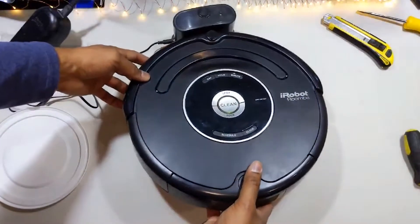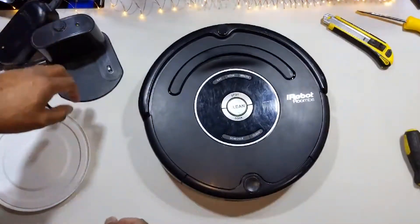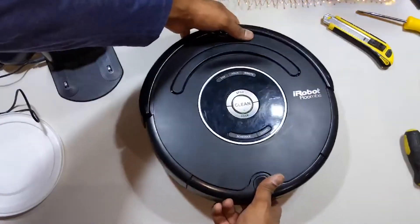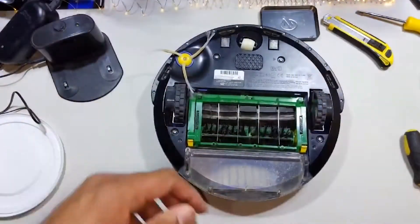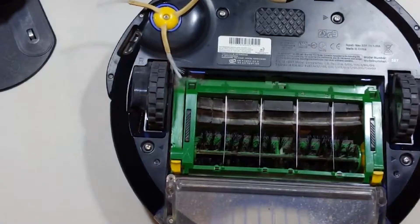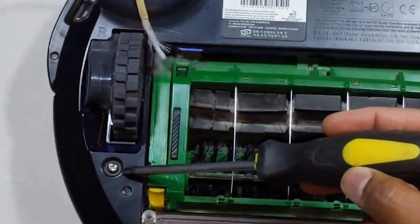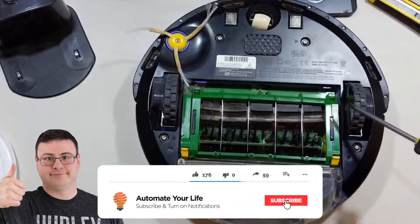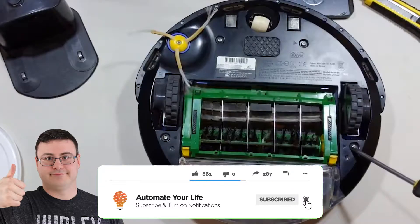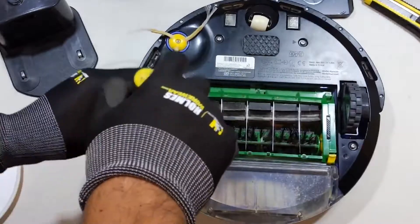Alright, so you've got your Roomba vacuum cleaner or your smart robot vacuum cleaner. What you're going to need to do is turn that thing over gently — I just place it on top of a table. When you have to start it back up again, make sure you put it back on the floor. On the bottom of the Roomba you're going to see these set screws that are marked with arrows. Those are the screws you're going to need to unscrew in order to take out the backing off of the Roomba vacuum cleaner.